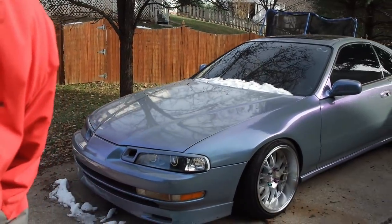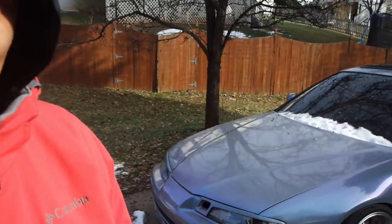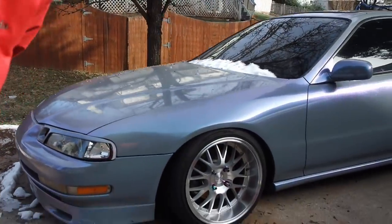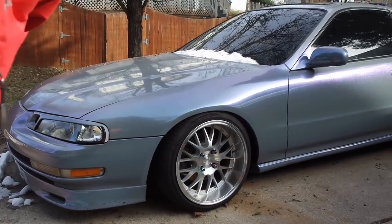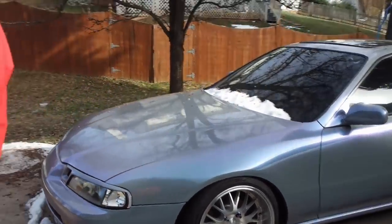For those of you that are new — non-subscribers and subscribers alike — I have a '94 Honda Prelude, originally an SI. I'm gonna walk you guys through what I have done to it. First things first, the first thing you probably notice is the color.